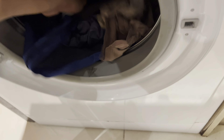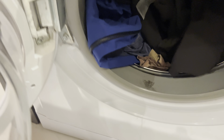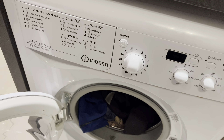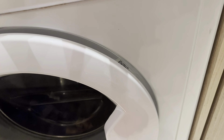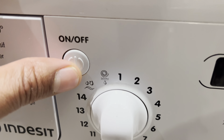The next thing you're going to do is add your clothes. I have dark clothes, which I'm adding to the washing machine right now, making sure that I do not overstuff it — do not do that. Make sure all your clothing is inside of the washing machine, then close the door and make sure that it is latched completely shut.